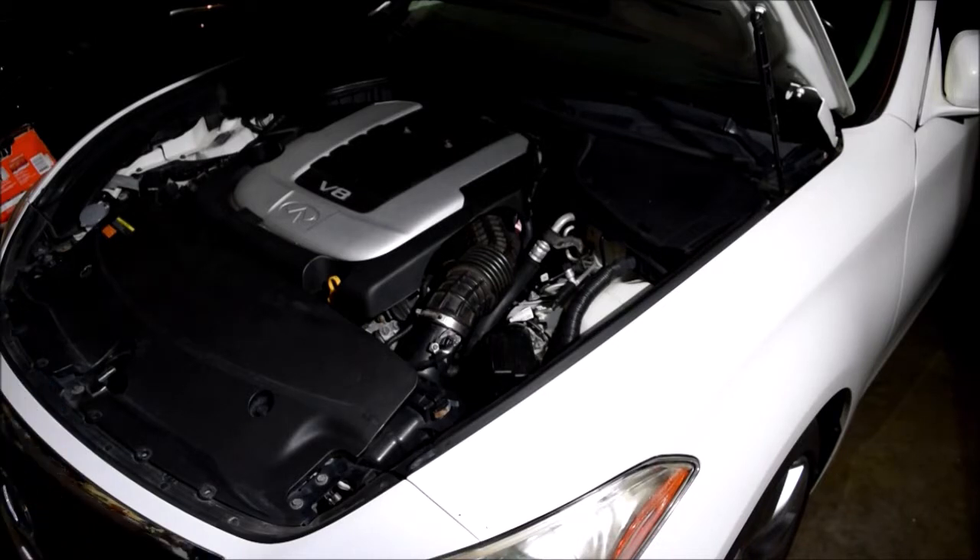This is my 2011 Infinity M56X. I'm here today because I'd like to do some preventive maintenance, especially around the high-pressure fuel pump — HPFP.